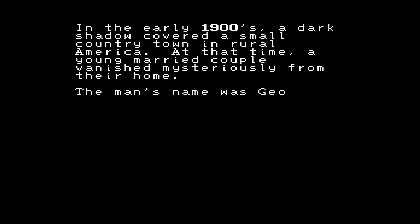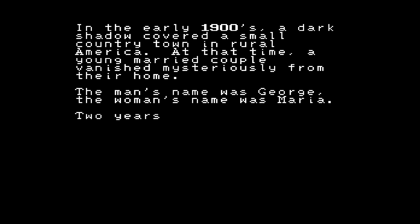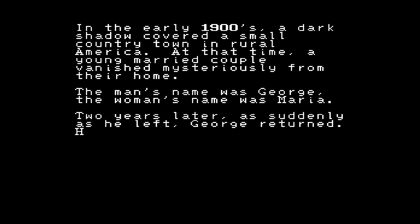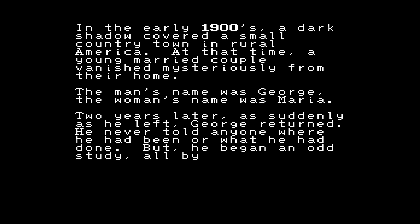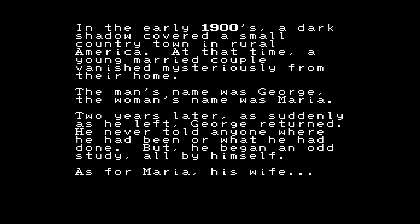In the early 1900s, a dark shadow covered a small country town in rural America. At that time, a young married couple vanished mysteriously from their home. The man's name was George, the woman's name was Maria. Two years later, as suddenly as he left, George returned. He never told anyone where he had been or what he had done — but he began an odd study, all by himself. As for Maria, his wife — she never returned.